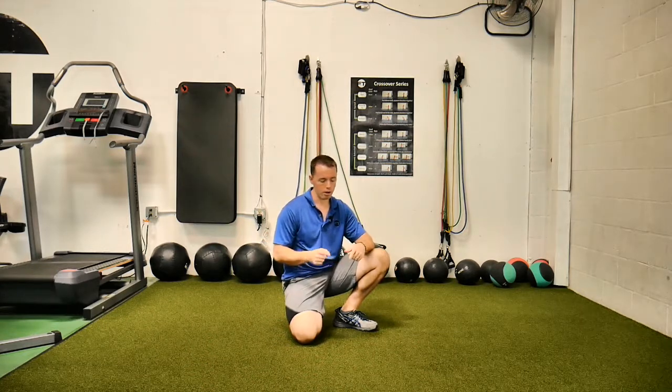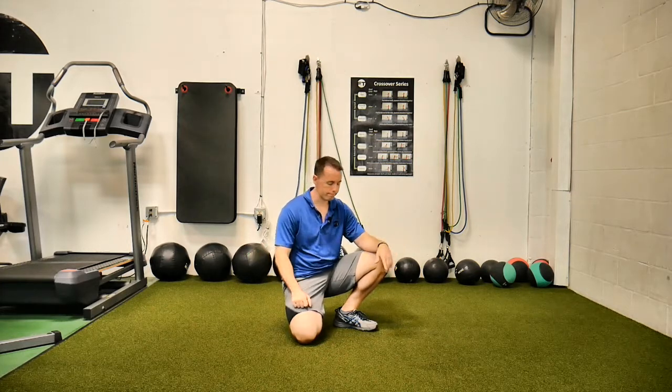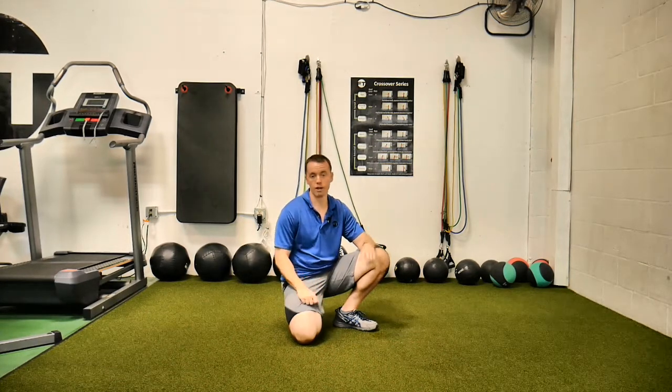There are three things we have to do. Number one, bend the knee — simple enough. Number two, lift the knee — simple enough. Three, bring the knee out to the side while externally rotating your hip, and relax.